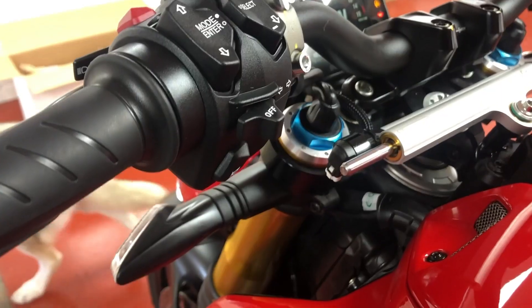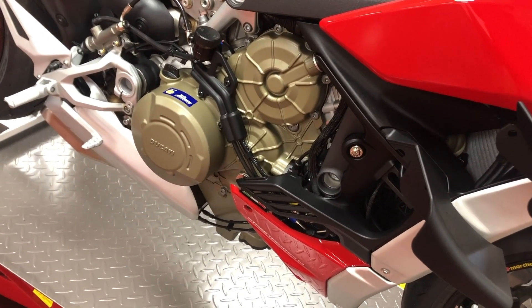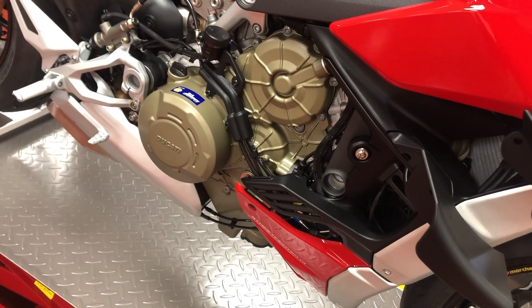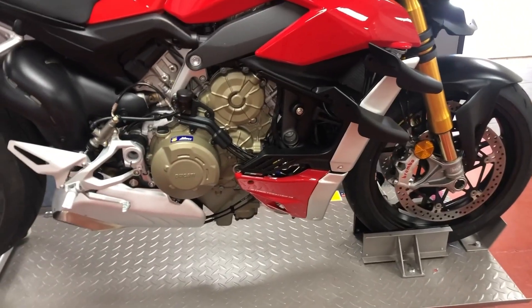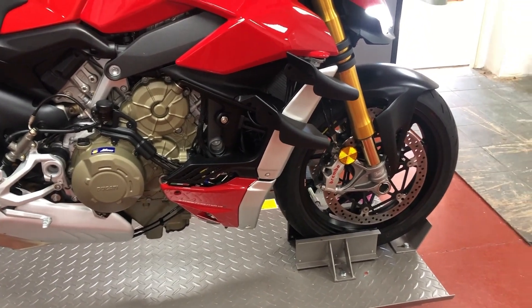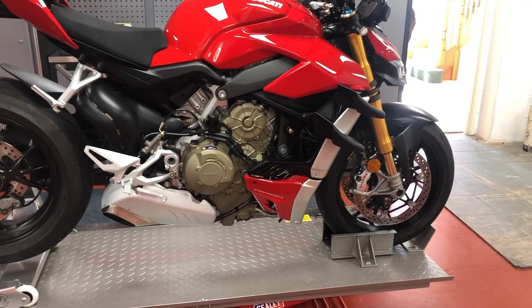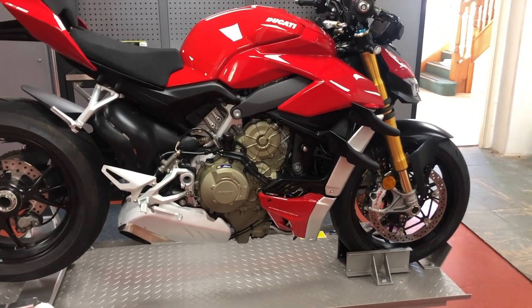This is the sound of the standard exhaust. When you're listening to exhaust on YouTube it's never going to be the same as what it sounds like in real life. It does sound awesome. Hopefully the new one will be a deeper rumble and also look awesome.